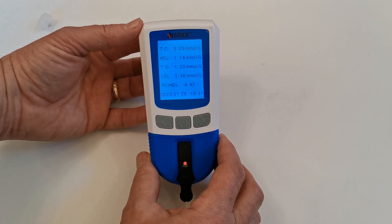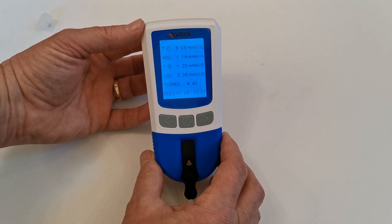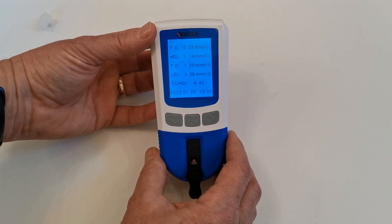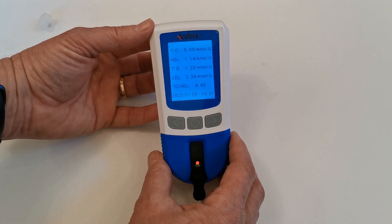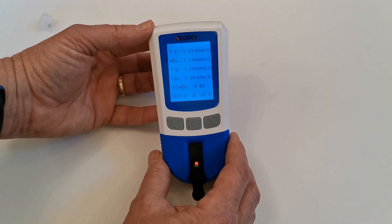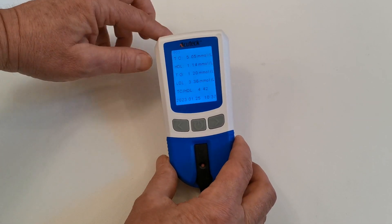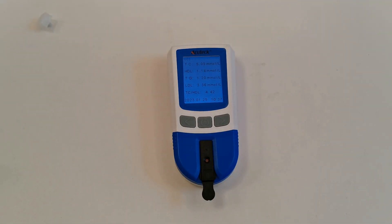You want triglycerides under 1.37. My LDL cholesterol, which is the difference between the total and HDL, is coming out at 3.36 millimoles, which isn't bad. The total cholesterol to HDL ratio is 4.42, which is good — you want that to be under 5 for a low cardiac health risk score. There's lots more information in the frequently asked questions on our website about how to analyse your results and when and how often to use the total cholesterol and differential meter system.